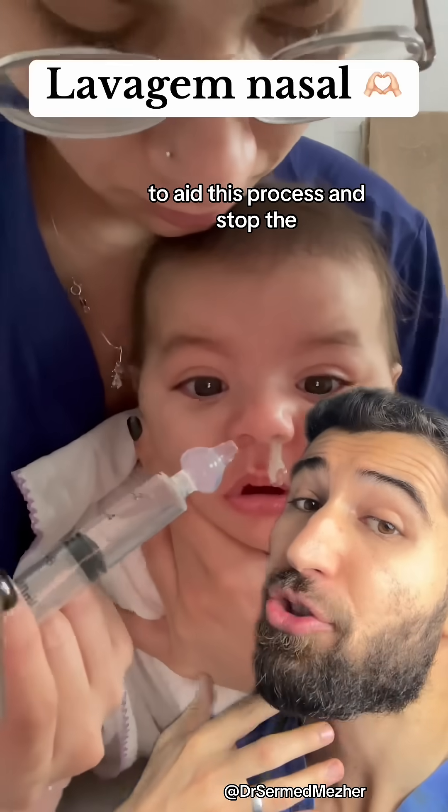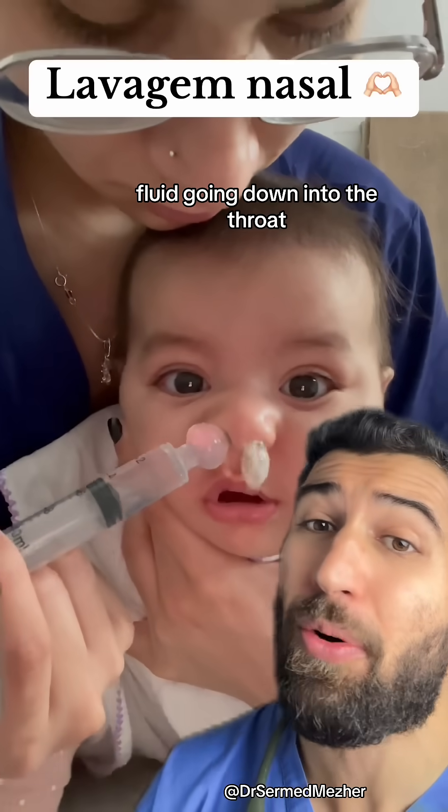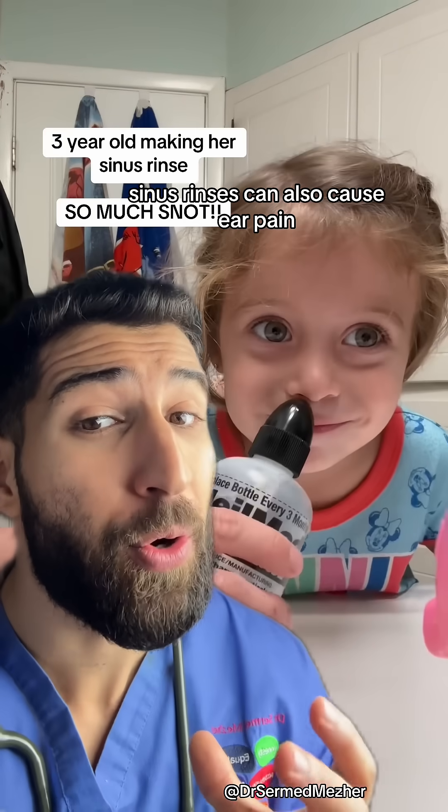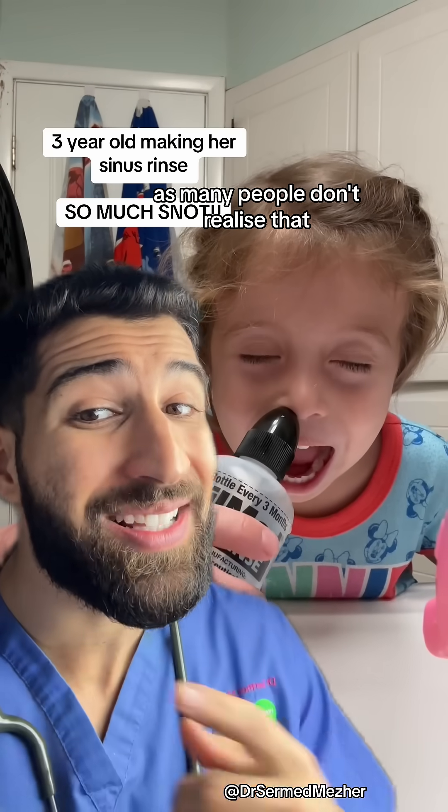To aid this process and stop the fluid going down into the throat causing coughing, you can tilt the child's head forward. Sinus rinses can also cause ear pain, as many people don't realize that there's a tiny tunnel called the eustachian tube that goes between the middle ear and the nose.